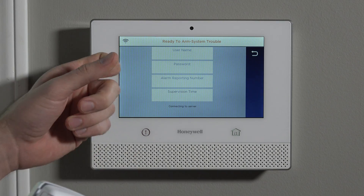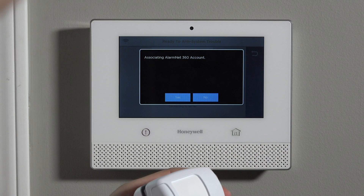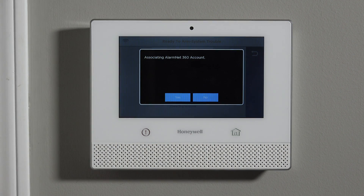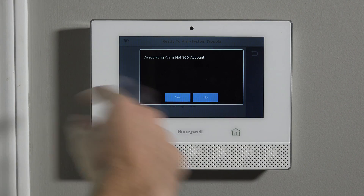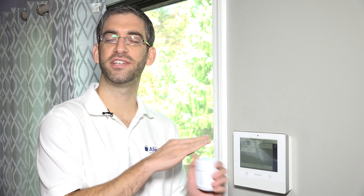This screen you can kind of ignore. If your system is set up for monitoring, you won't see this screen. Basically, every Lyric system expects to be used with monitoring, so when you first access programming, it wants to associate itself with an account in the cloud at Honeywell servers. In this case, we haven't yet associated this for monitoring, so we're just going to say no to skip past that screen. If you're getting that screen, it means you're not yet active for monitoring — just ignore all the parts about AlarmNet 360 for now. Once you get monitoring, your company that you choose to sign up with will help you with that configuration.